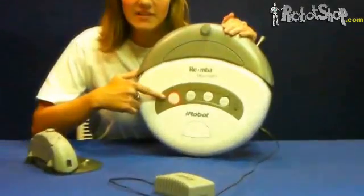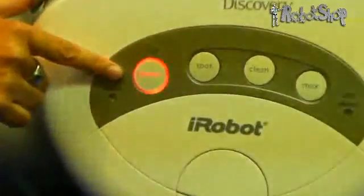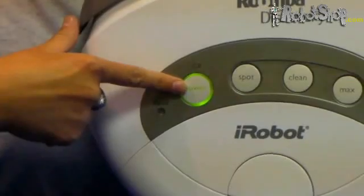We will charge the robot until the power light becomes green. Once the power button is green, we may remove the robot from the charger.